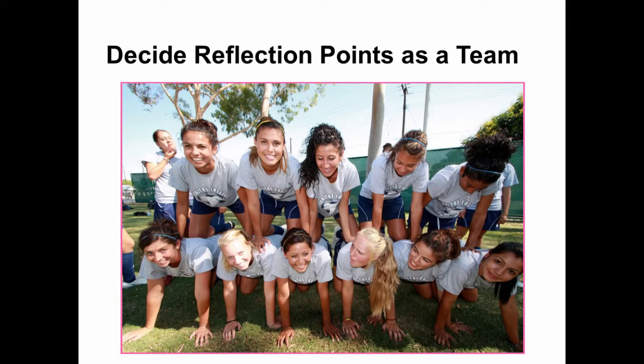Over time and with practice, the team should get better at identifying areas in need of improvement and require less help from the coaching staff.